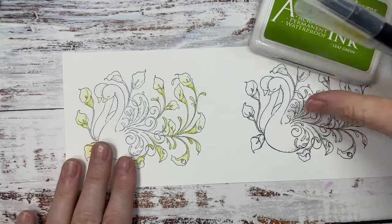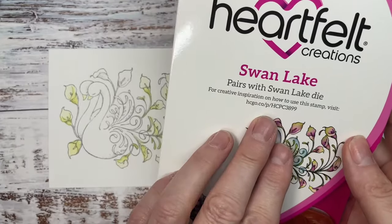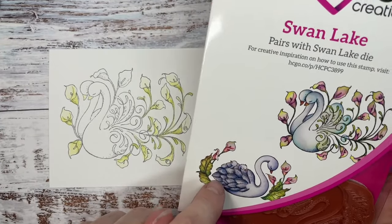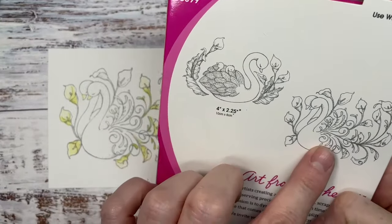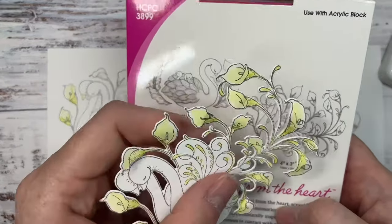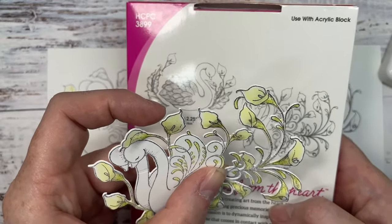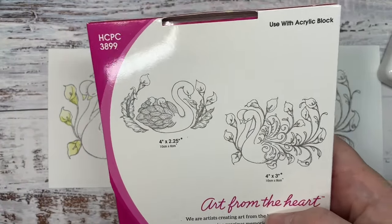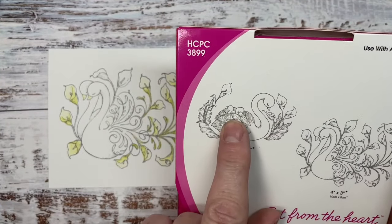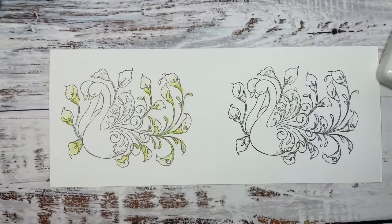We're going to use the Swan Lake stamp and die set. There are two beautiful images in here — look at all these beautiful lilies. These would be really snippable, so you could snip them off and put them behind other images as fillers with foliage. And then you've got this gorgeous swan with two cute little baby swans — that's what we're going to be using this morning.